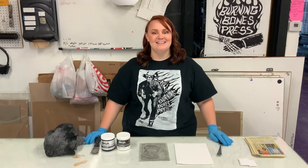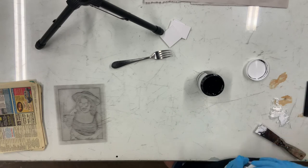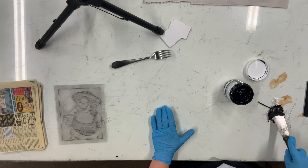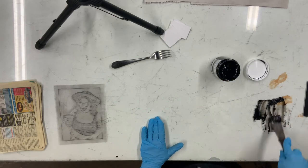So let's get going. The first thing we're going to do is take our Mag Mix and our ink and mix a little bit of a 50-50. We want to take our palette knife and make sure that we just mix it up really well.